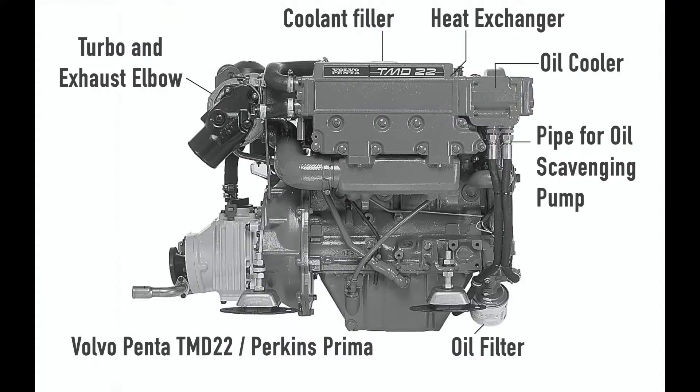Hello and welcome to another maintenance blog from the engine bay. We sailed from Cadiz to the Canary Islands and pulled in to prepare for the Atlantic. There were a few jobs to do on our Volvo Penta TMD 22 marine diesel.